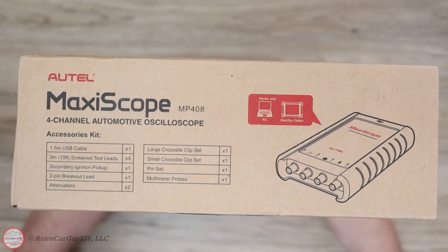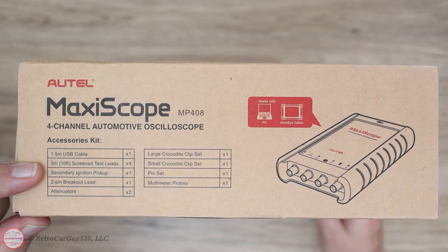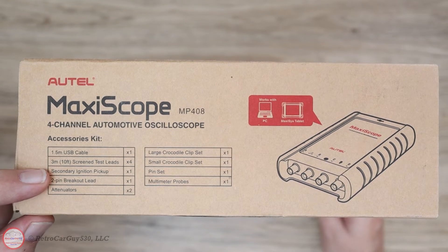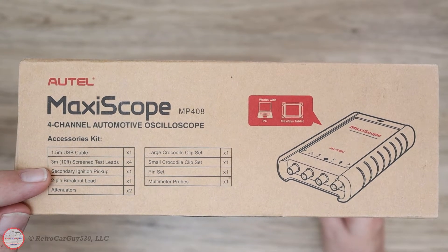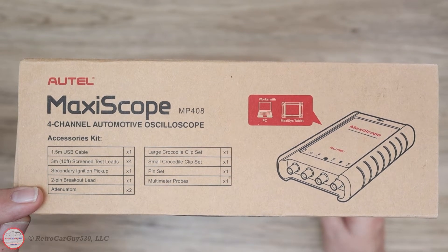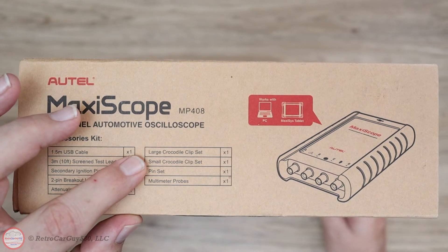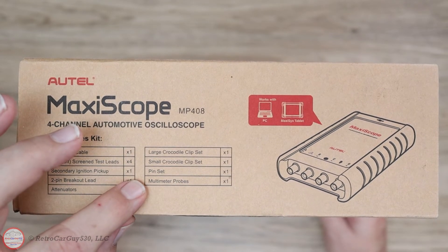On the other end of the box we have a statement of what's in the kit: the USB cable, four test leads that are 10 feet or three meters in length — no color coding on those — a secondary ignition pickup lead for coil and spark plug testing, a two-pin breakout lead, two 20-to-1 attenuators for testing circuits above 20 volts up to around 400 volts, a large crocodile clip set, a small crocodile clip set wired directly to a test lead, a pin set for back-probing circuits, and multimeter probes.